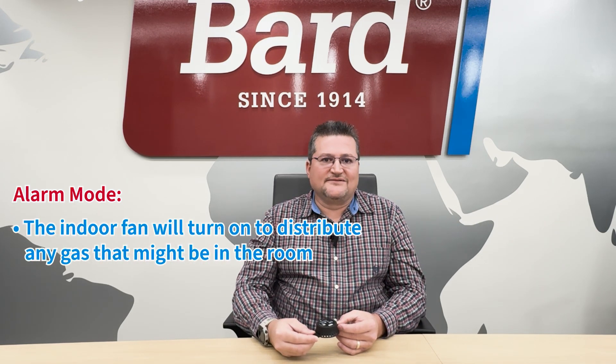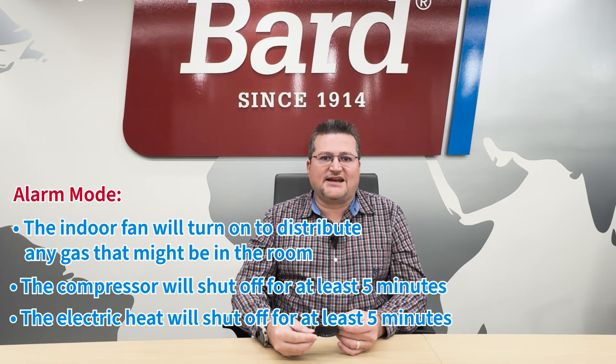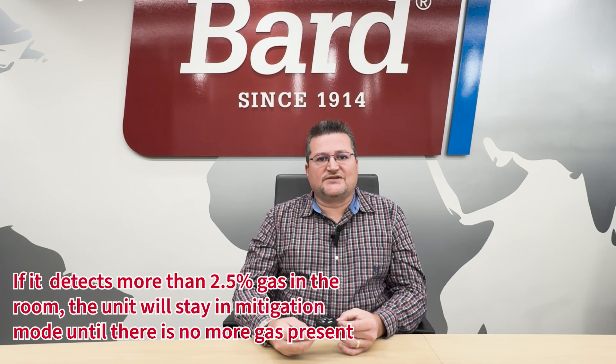If a leak is detected, the leak detector goes into alarm mode. The indoor fan will come on to help distribute any gas that might be in the room. The compressor will shut off, and the electric heat will also shut off for at least five minutes. If the device doesn't detect 2.5% or more gas in the room after five minutes, the unit starts back up normally. If gas is still detected, the unit stays in mitigation mode until we're sure no more gas is escaping.